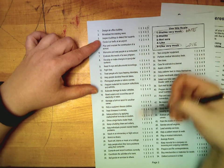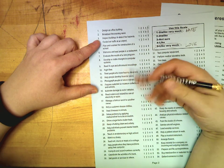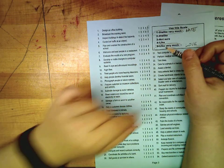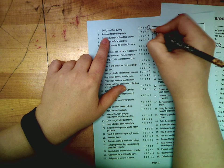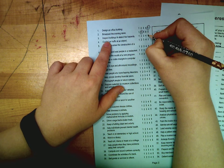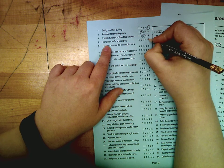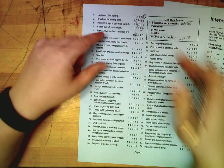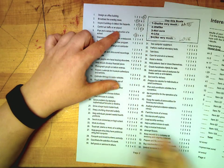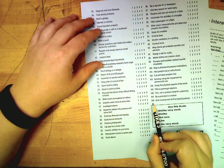Read each item and think about it carefully. I don't want you talking while doing this survey because I want you to really focus on what you think. Go through and circle your answers for all of the questions — there are 108 questions total and you need to do all 108.